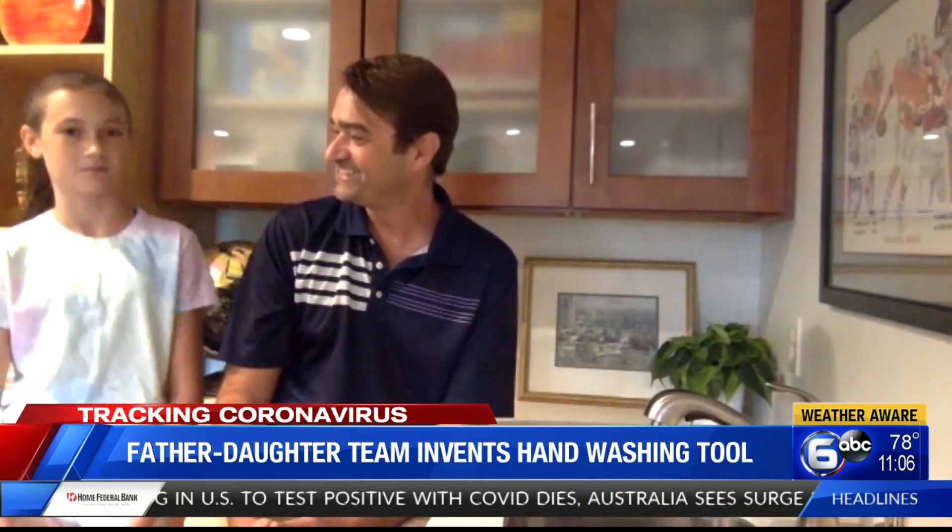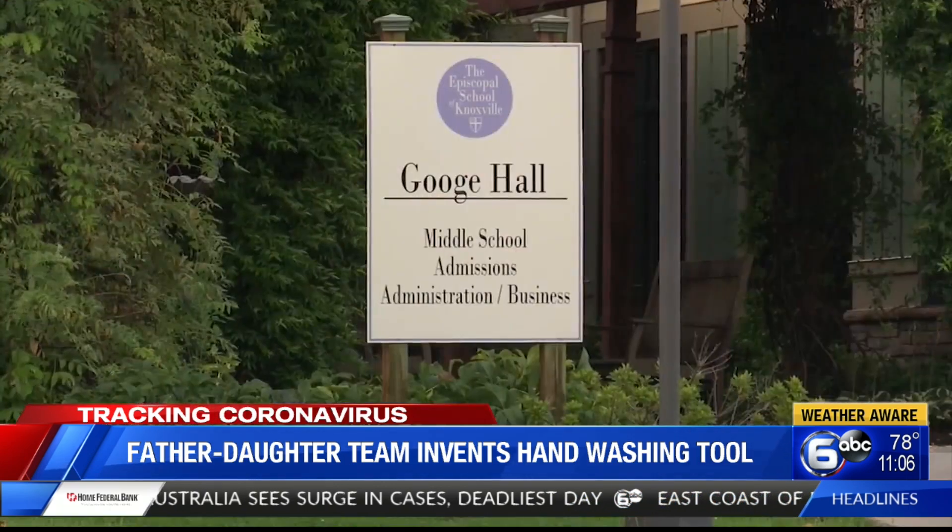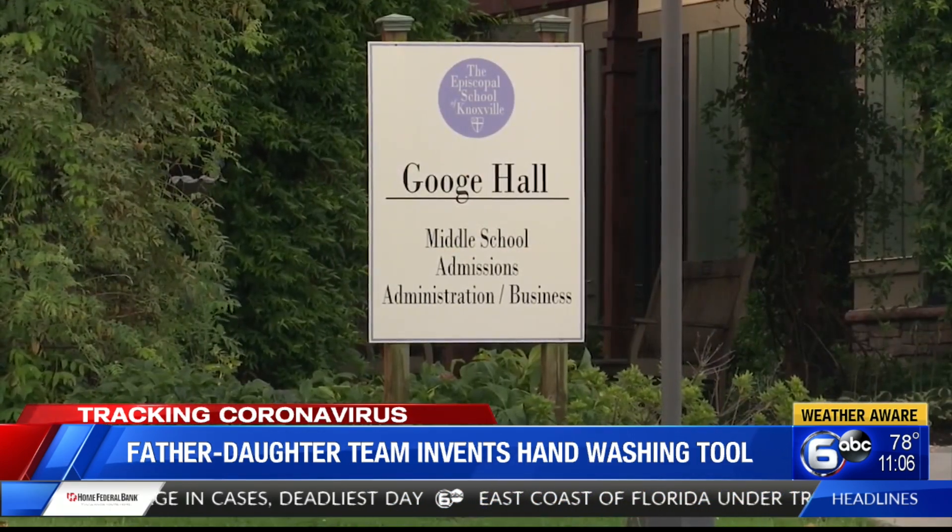It was fun to install them in school because it was neat to see. I still don't believe that we made it. She tested not only her installs, but she made sure the ones I installed were done properly as well.